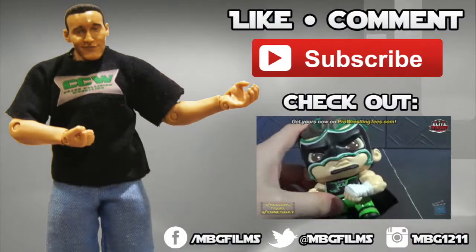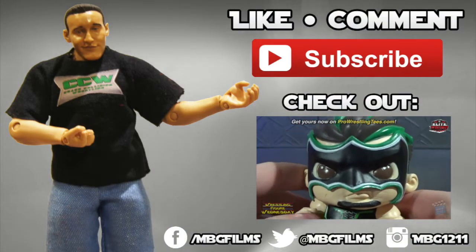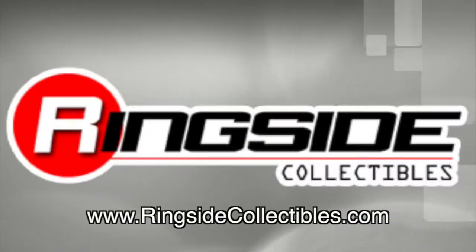Be sure to like Wrestling Figure Wednesday on Facebook to suggest future reviews you'd like to see. Like, comment, and subscribe for more, and check out ringsidecollectibles.com for all your wrestling figure needs.